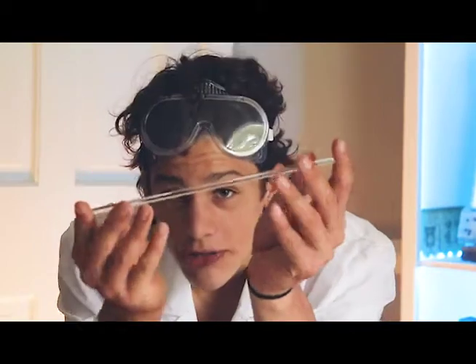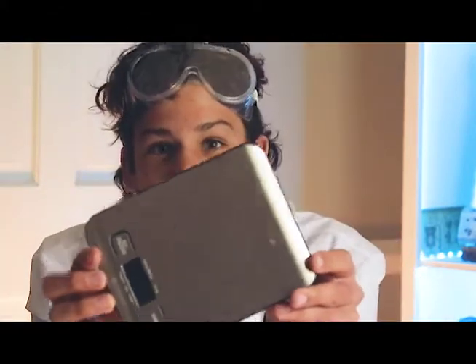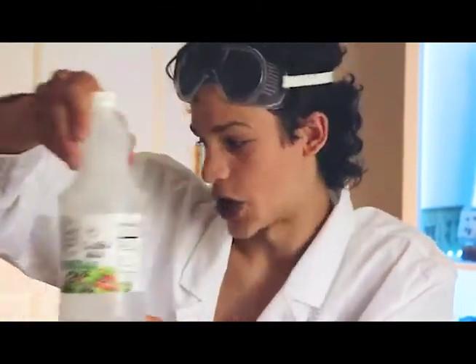You're also going to need a stirring rod — this is a fancy stirring rod, very beautiful. You're going to need a couple of gloves for protection. You're going to need a mass scale that measures in grams, not pounds. And you're going to need some white vinegar — you want it to be clear — as well as a measurement teaspoon.